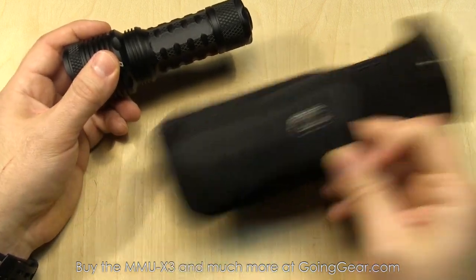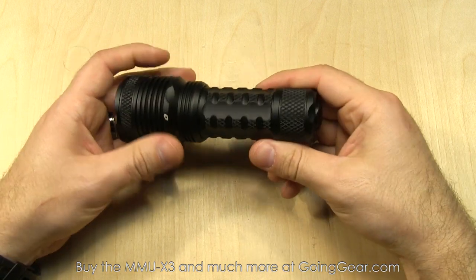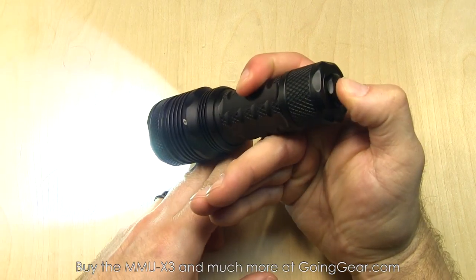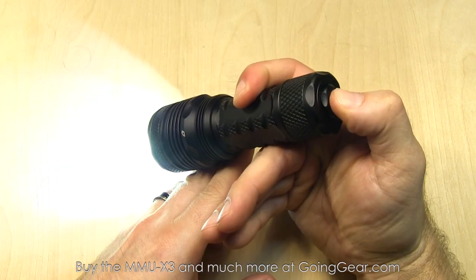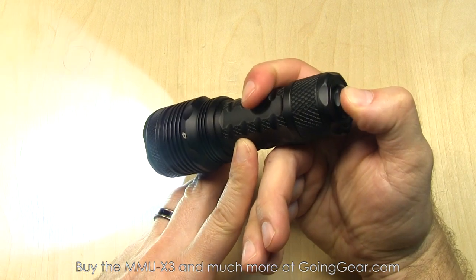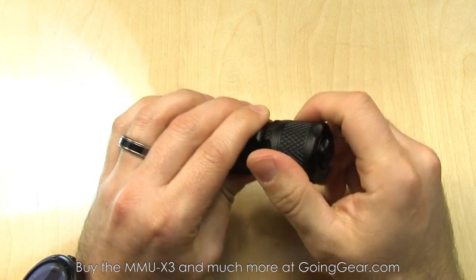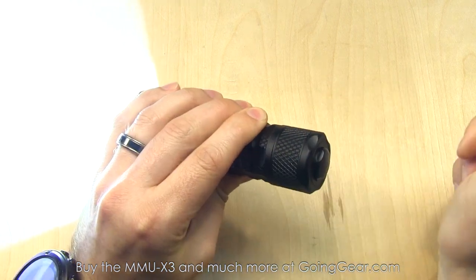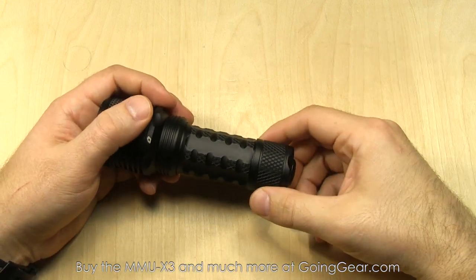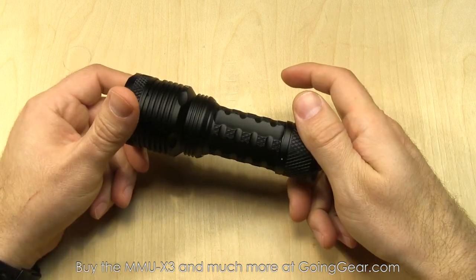It comes with the holster — a nice little rigid holster — and a couple of spare O-rings. The interface on this is super simple. You have this rear switch; press it and it'll turn the light on. Press it again quickly and it'll cycle between the two different outputs. You do have mode memory, so if you wait a couple seconds and then turn it back on, it's going to be back in the output you had it in last. And if you tighten that tail cap a little bit, you get the constant on.